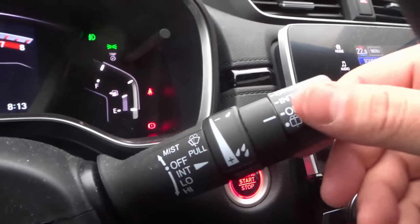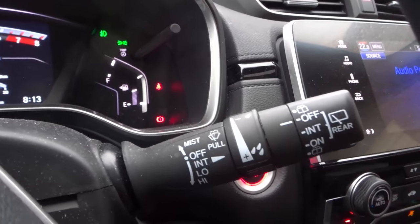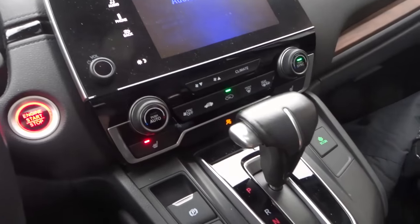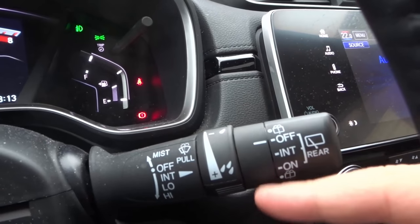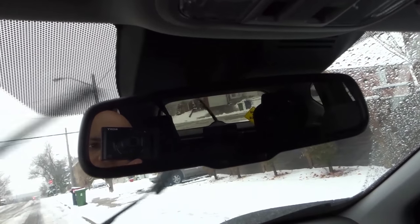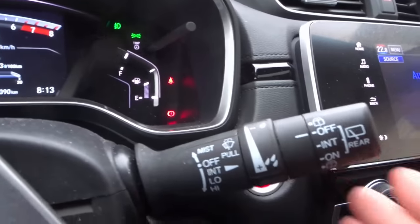And that's essentially it. Now there is one other thing I want to mention which is really interesting. If your front windshield wipers are on and you put the car in reverse, usually the rear windshield wiper will turn on automatically. So my rear windshield wiper is off but my front wipers are on — if I put the car in reverse, the rear windshield wiper turns on, which is so cool. And when I put it back in park it stops. Such a cool little feature.